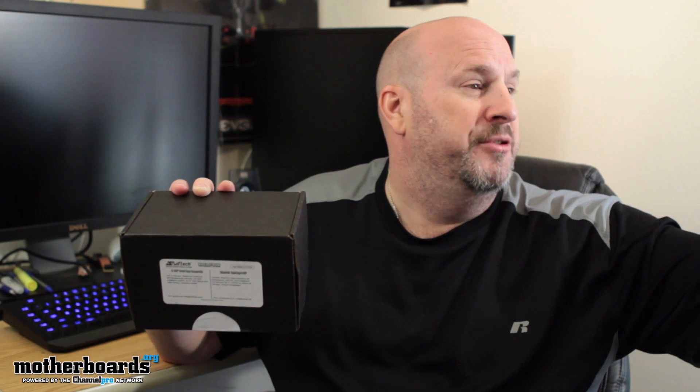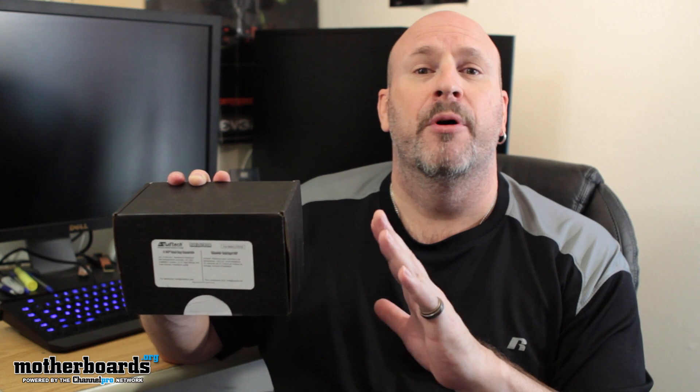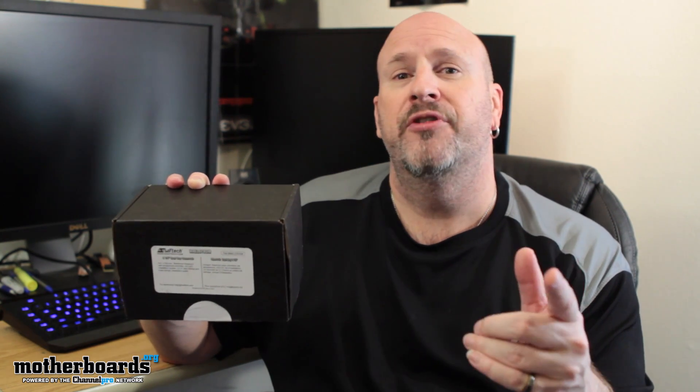Swift Tech makes all kinds of awesome products — I've got a shelf full of them here, the Apogee, Apogee Drive 2, a lot of different stuff from these guys. If you've watched us, you know that we build a lot of systems based on Swift Tech products, and we're getting ready to build the Rosewill Red Dawn system.